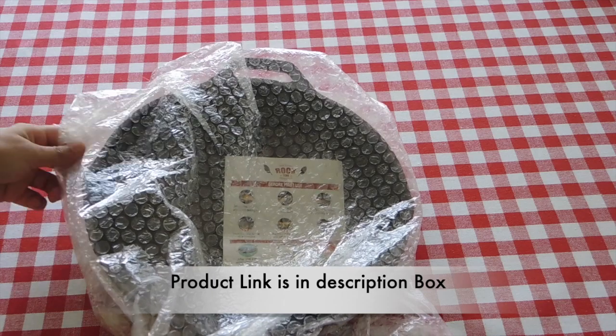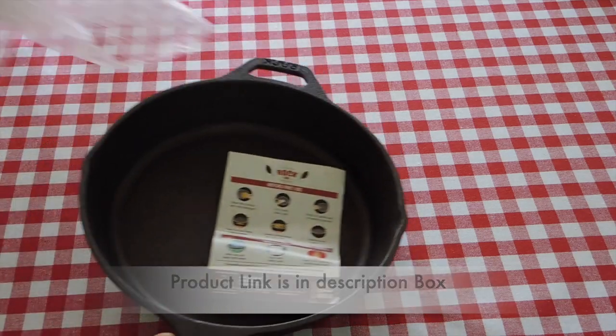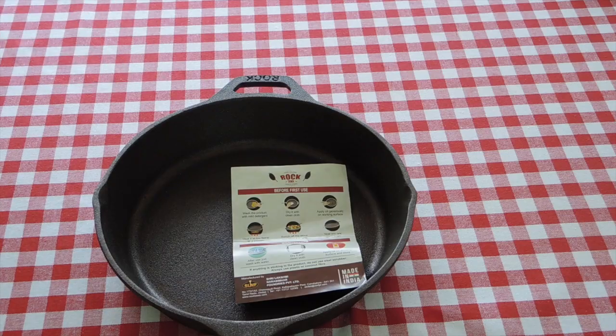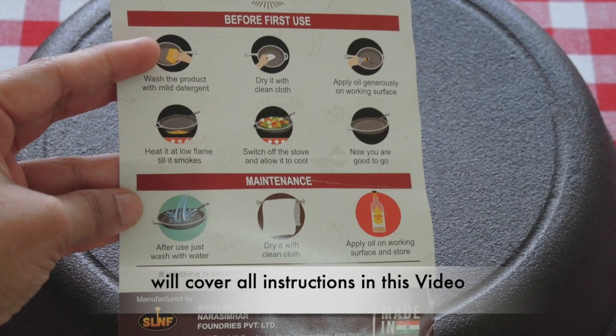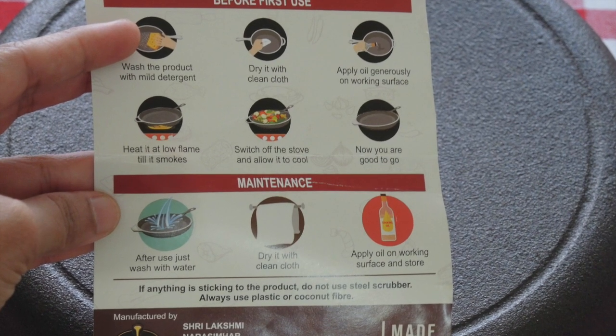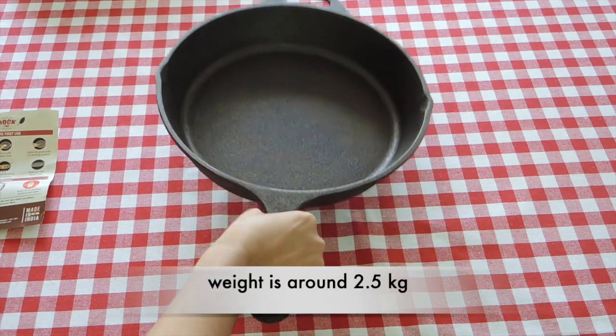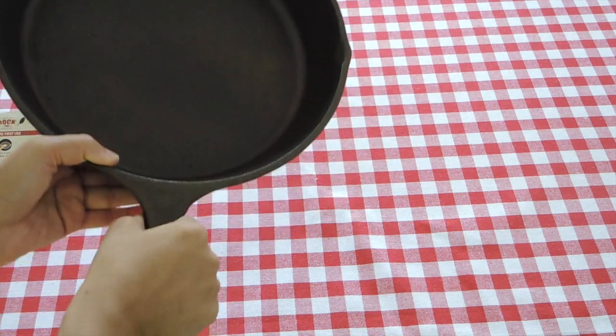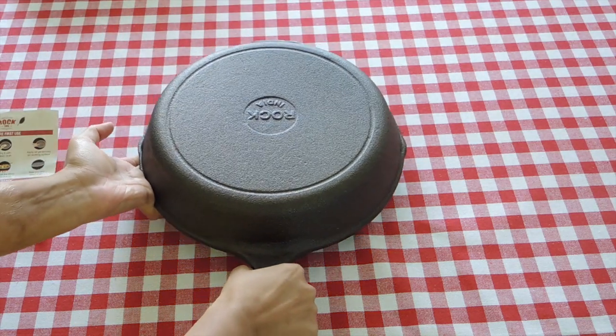Inside there was an instruction manual where all the information was very precisely and well mentioned. The pan weighs around 2.5 kg, which is a lot more heavy, specifically for females. Since this cast iron pan is new, we will start with seasoning.